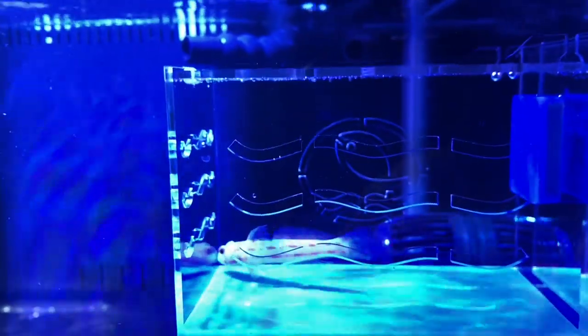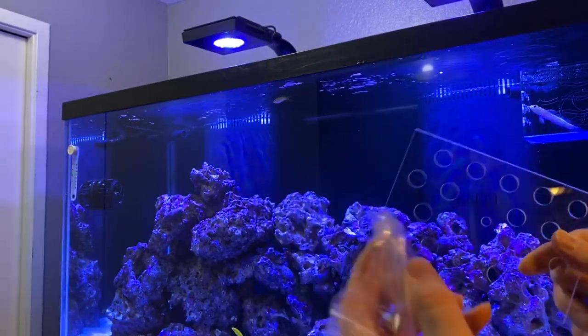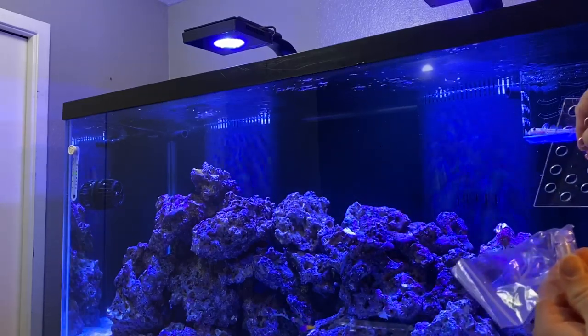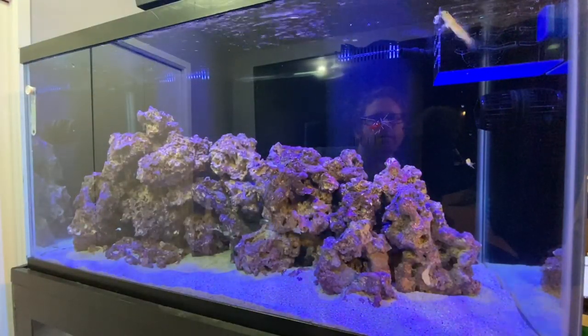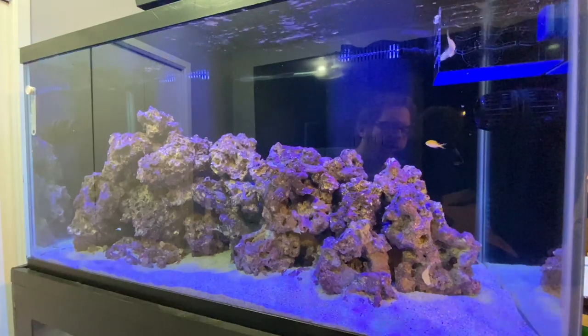The fish we have in here is a diamond goby — the reason why is these are jumpers. I lost one before, and I have a DIY lid coming that I'm going to be setting up. So in the meantime, this guy is just going to chill in here for a few days just so the tank is free. Another thing I forgot to show — it also comes with a little bolt that you screw on at the top of the Tanklimate, and you've got a mini frag rack as well. So that's really cool.